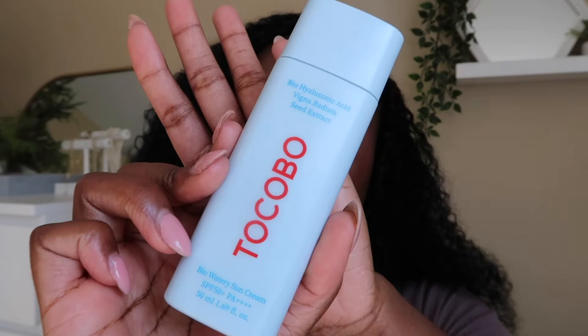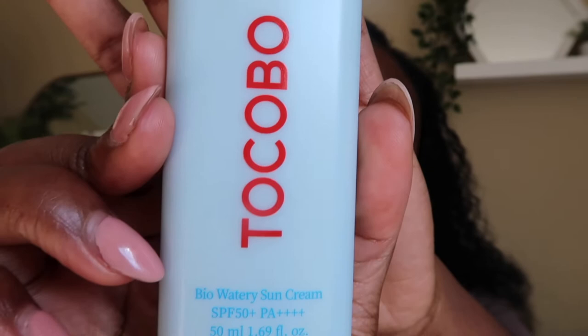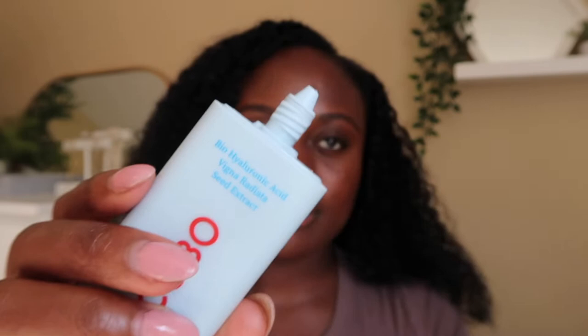It also has some really great other ingredients — for example, it contains niacinamide, which I personally love for my acne-prone skin, adenosine, skullcap root, vitamin E, Amour cork tree bark extract, and bio hyaluronic acid. I feel like all of these work together to help hydrate and soothe the skin.